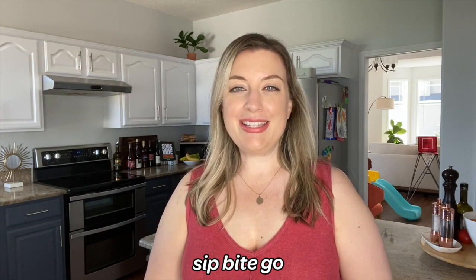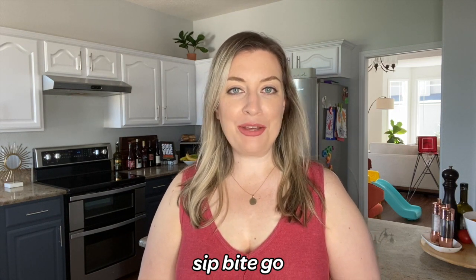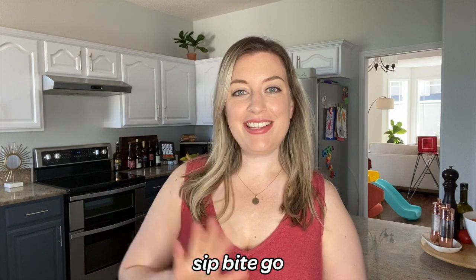Don't forget to subscribe to the Sip Bite Go channel on YouTube for my latest sous vide cooks. I hope that you have a wonderful and delicious day. Cheers.